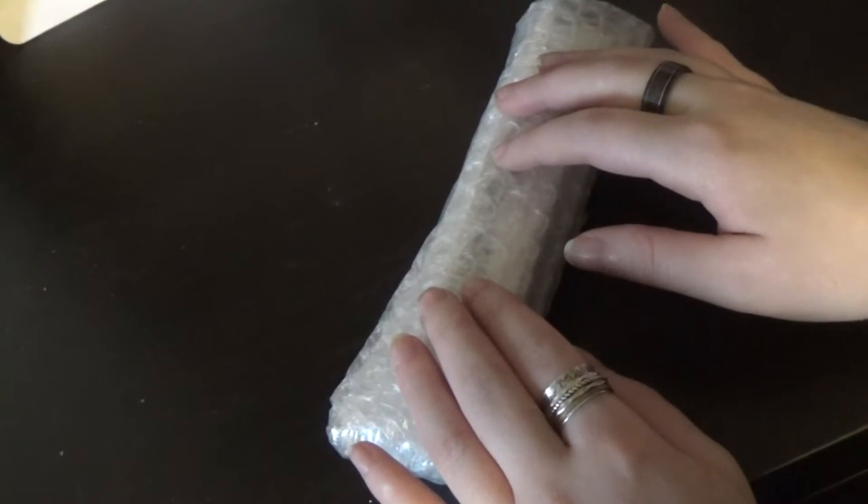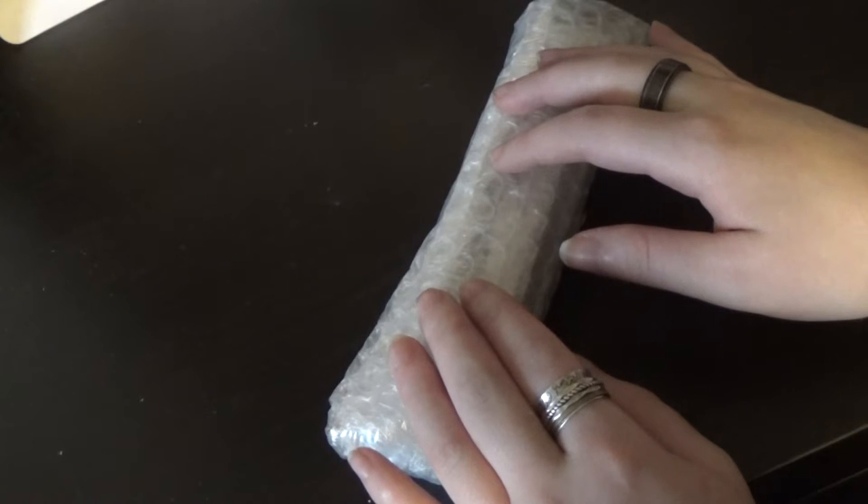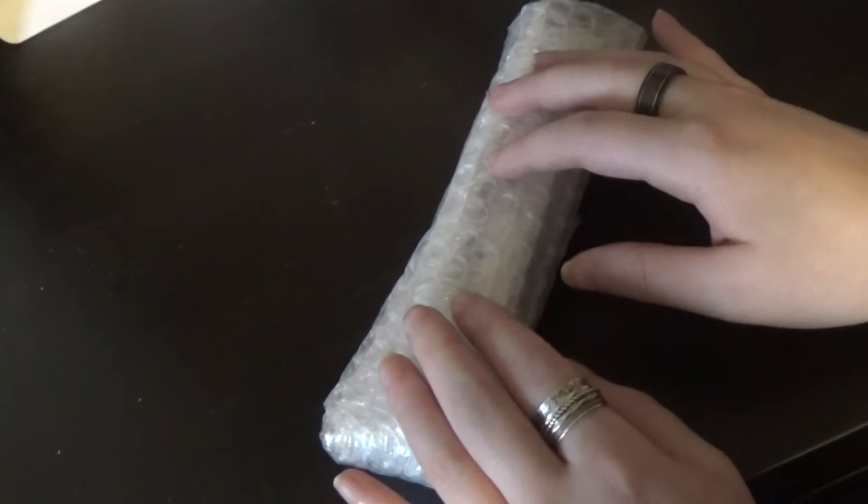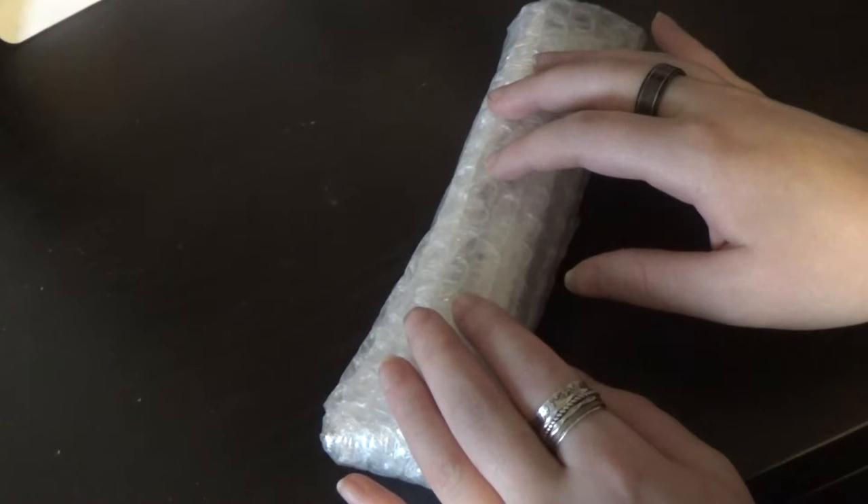Hello, this is Angelic Voice ASMR and today I've got some bubble wrap to unwrap.